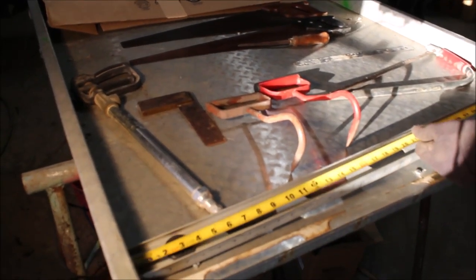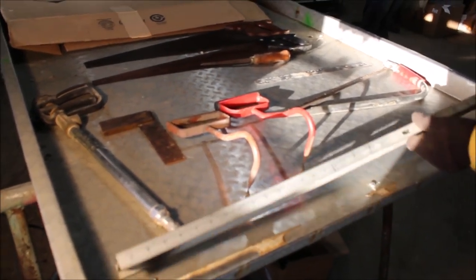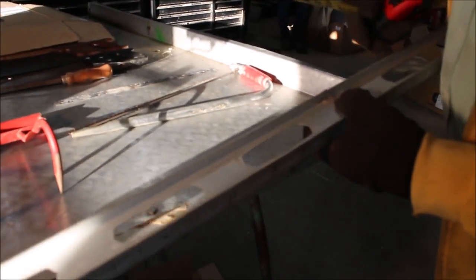Here we have a four-foot level, a lumen level. Looks like she's working all the way — looks like a good level.